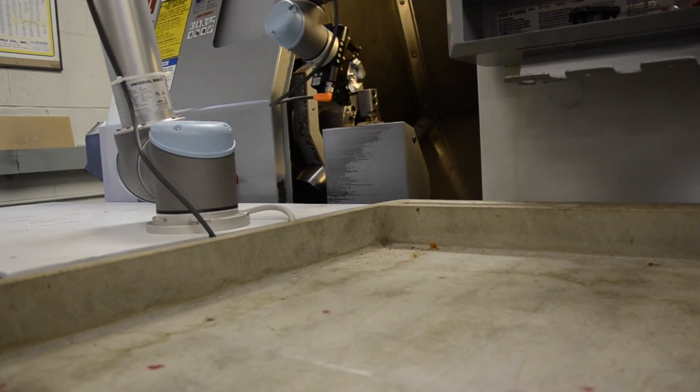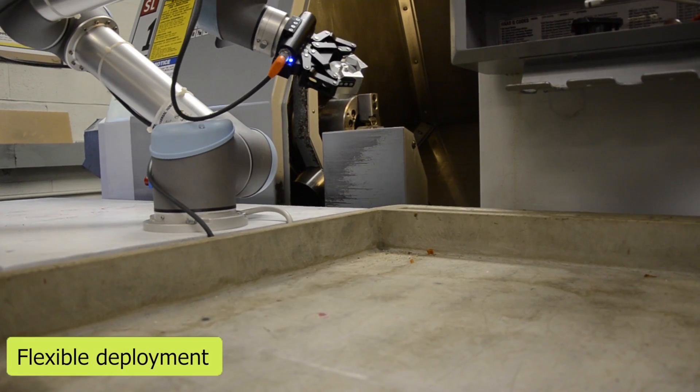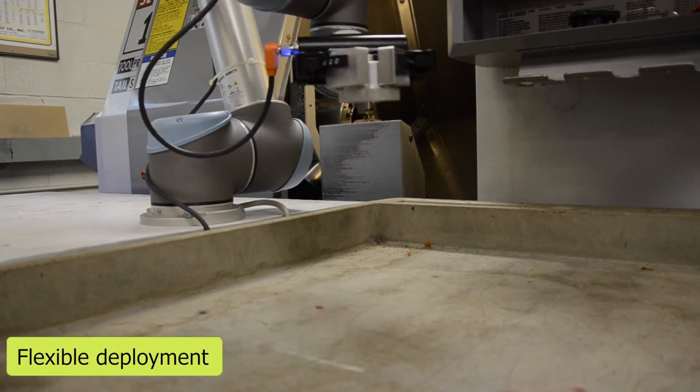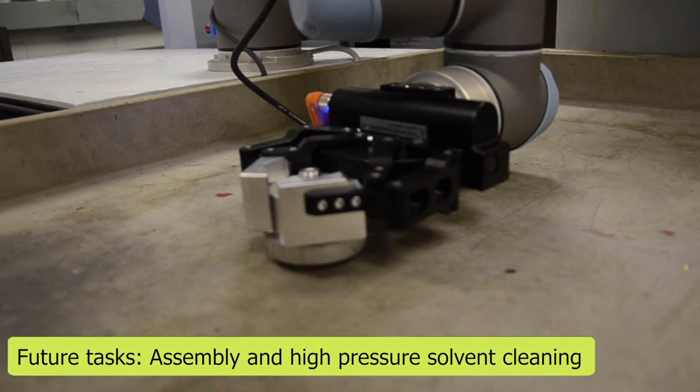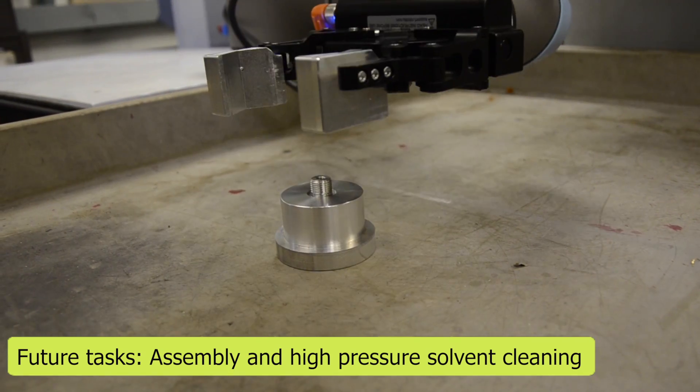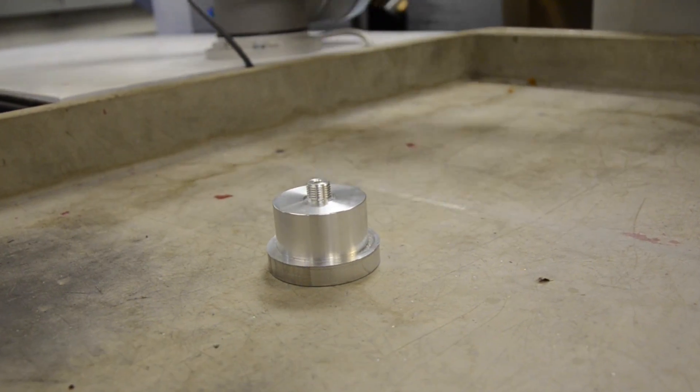Universal Robots' RoboSeq is definitely a game changer. Machine tending is not the only task the UR5 robot will perform — Inertia Switch will also deploy the robot in high-pressure solvent cleaning and assembly tasks, maximizing the automation potential.